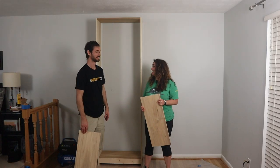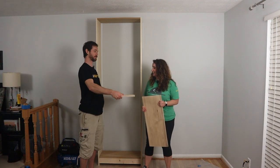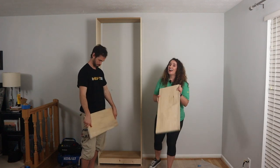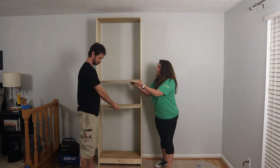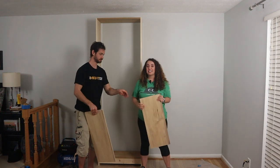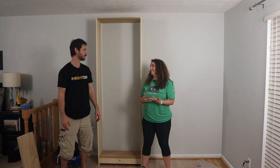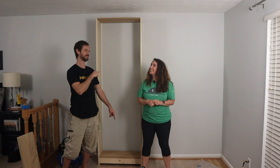We've got one done — that was easy! Now if you were stopping here, all you'd have to do is get your pins, put them in the pre-drilled holes, and add your shelves. You could also face it and do other things we'll show you a little bit later. But we want more, and yes, this was easy.